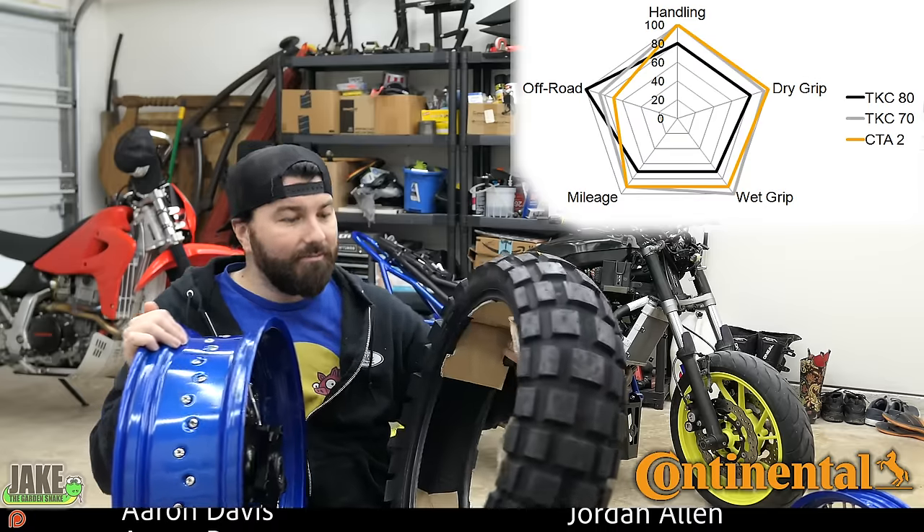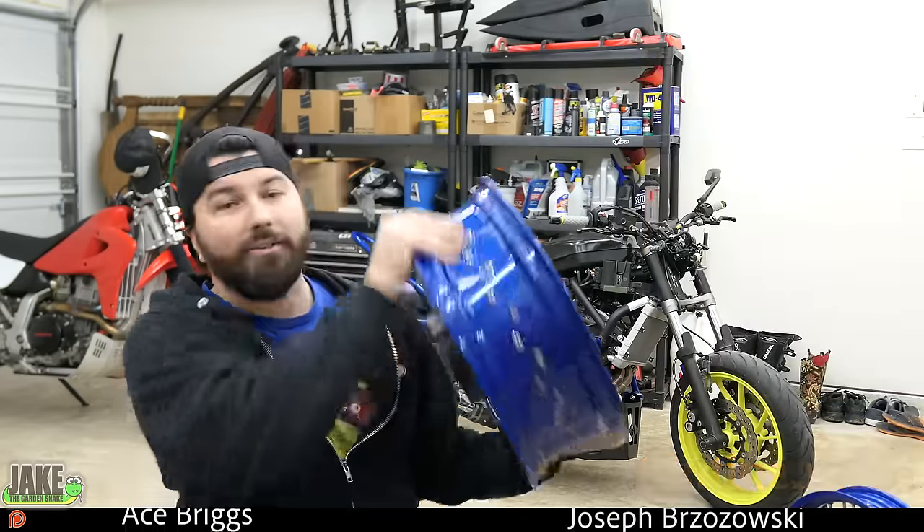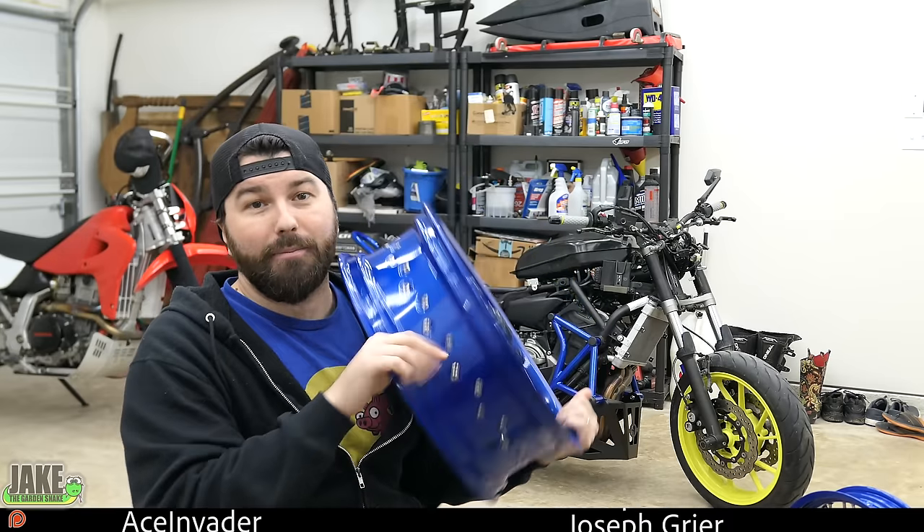Look how wide this is — they actually make a 17 by 180. Imagine with a 180 tire, the roofs this thing's gonna be kicking up. But before we mount those up, we're gonna take these rims and make them tubeless.